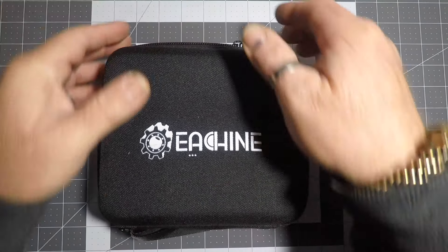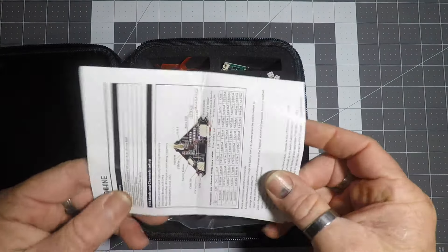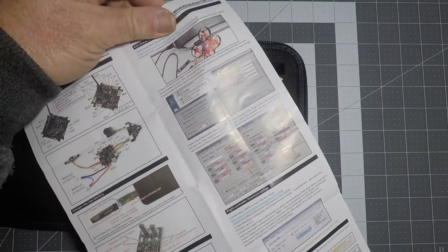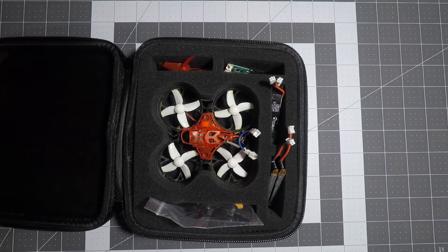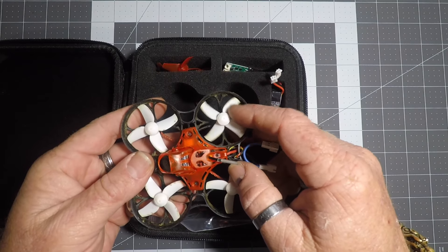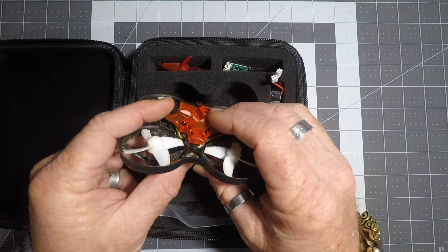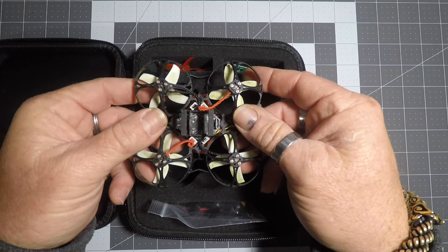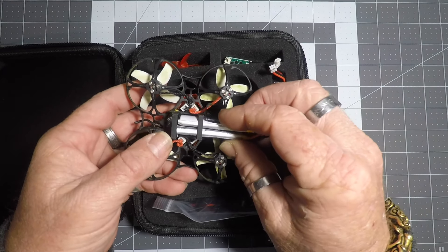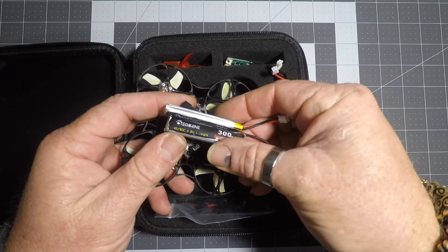Here we are with the Trashcan up close, and this is what we get in the box. You open it up and get your usual little manual covering how to do everything — get it all set up and flashed. Here's the quad. As you can see I've already changed the props, same as all my little mini ones. It's got the adjustable camera, which is cool, and a nice little stack. You get two batteries that go straight in there — these have been a bit trashed, I've had a couple of goes with it.